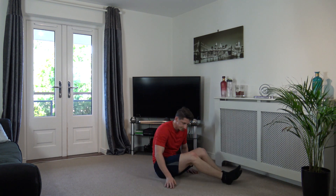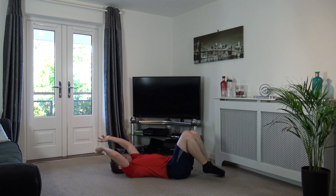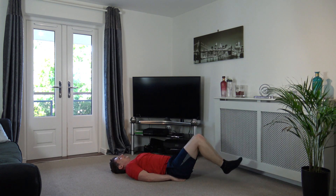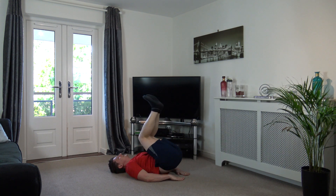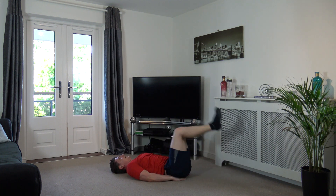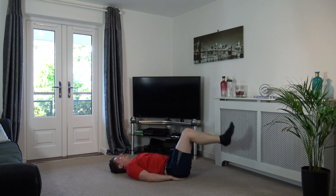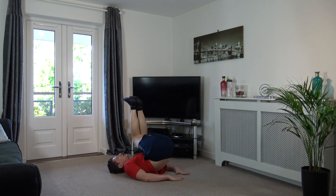Two more to go. Okay, we've got reverse crunches with a twist. Head looking up, facing towards the ceiling. Let's go. Drop it down, come up and twist. Good stuff, well done. And twist. Heels do not touch the ground guys. Keep it going, we're nearly there. Keep working. You guys are doing awesome. Let's finish strong. Two, one.